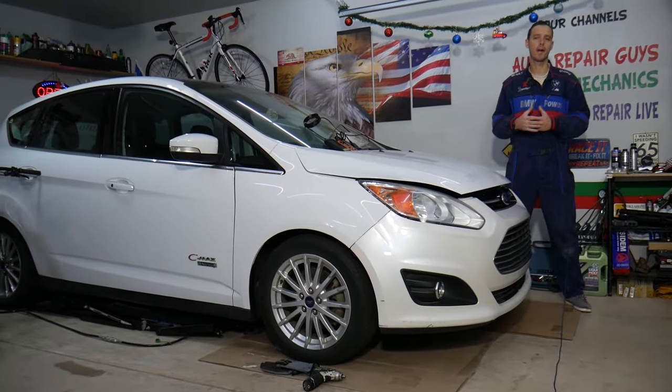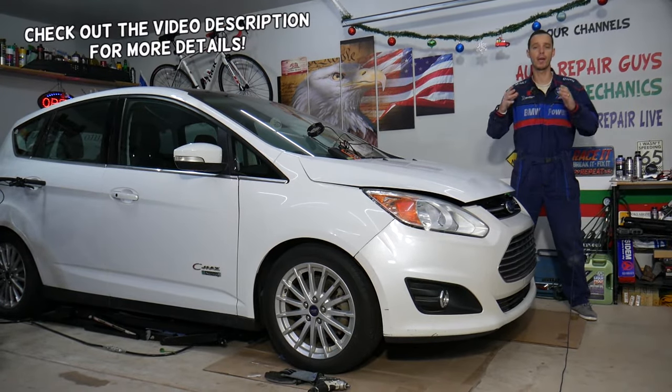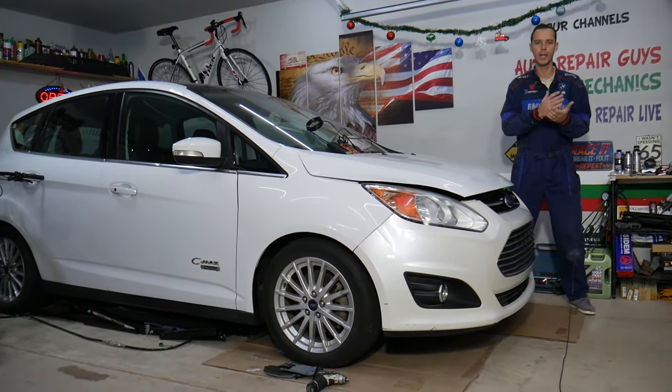Hey guys, welcome back to Auto Repair Guys. Thank you for watching and subscribing to the channel. Today will be a super helpful video for any of you with a Ford vehicle — it could be any Ford vehicle — if you need to test the radiator fan or want to see if the radiator fan control module is working.